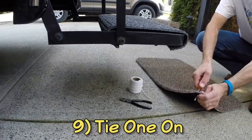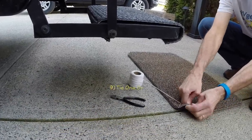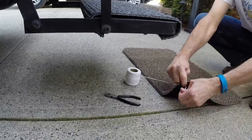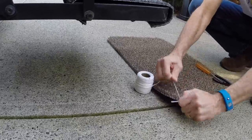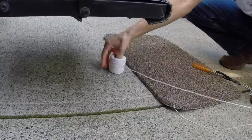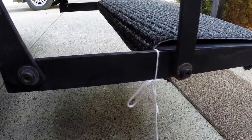We lost our doormat in a windstorm about nine years ago. After that, we started poking a hole in one corner with a small Phillips head screwdriver, then connecting a length of twine to it. Tying the other end to the steps has prevented us from losing another one.